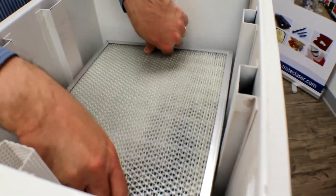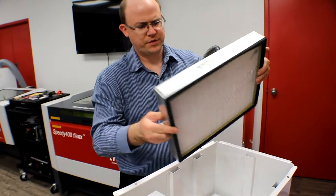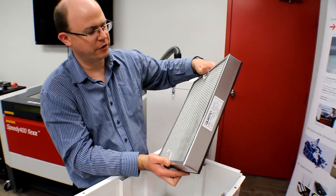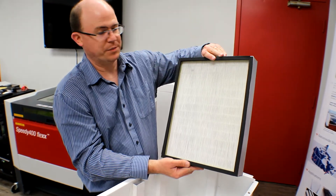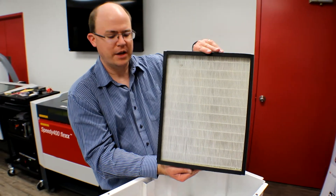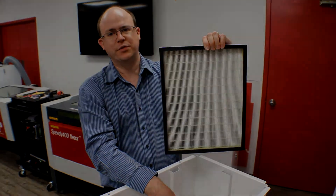To remove the HEPA filter, we just pull up on the two little loops here. We see a bit of discoloration on this HEPA filter, but it's not too bad, all things considered, so I really don't think it's a problem to leave it in the unit. As the filters become dirtier, you'll notice that the top side will become dirty, but the bottom side of the HEPA should always be clean. If you ever break through the HEPA filter, that means that there's no filtration happening any longer.